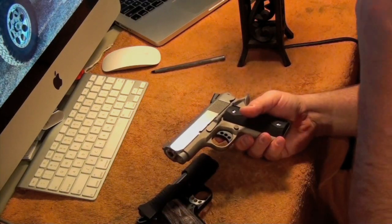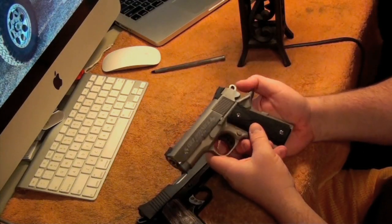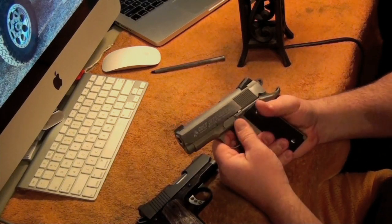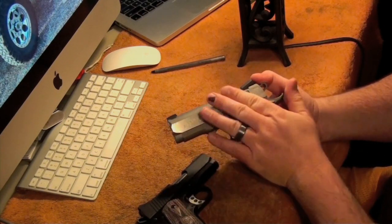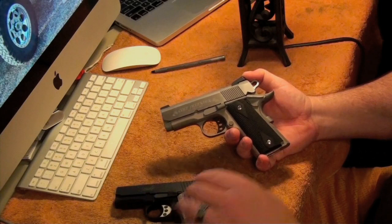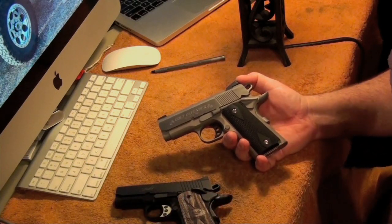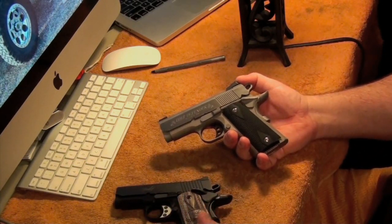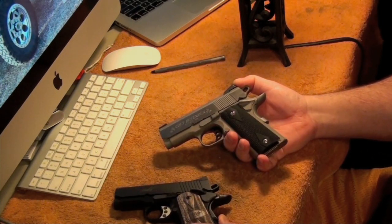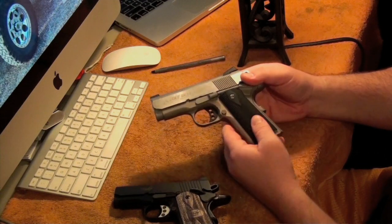Most of you guys know us for bow hunting, but I also like handguns. Dad likes to collect and shoot shotguns and long guns, and I like to collect and shoot handguns. I like 1911s, I like revolvers, I've got Ruger Vaqueros, I like cowboy action guns — I like pretty much all handguns.